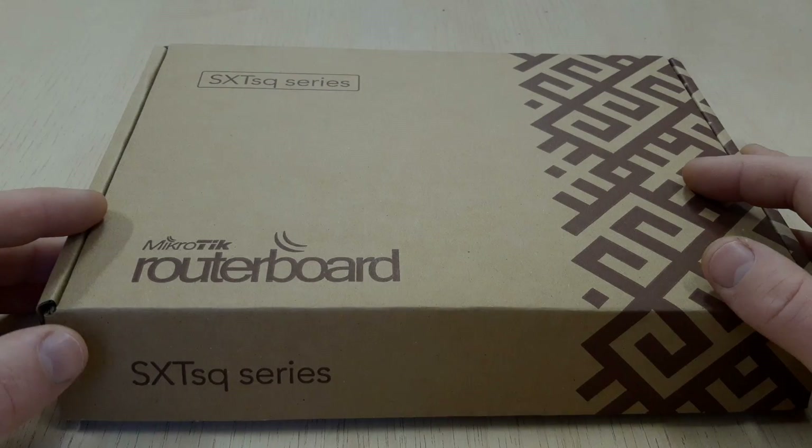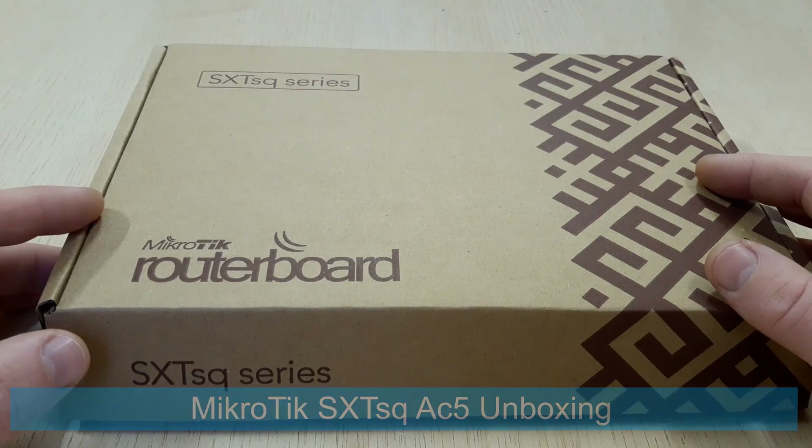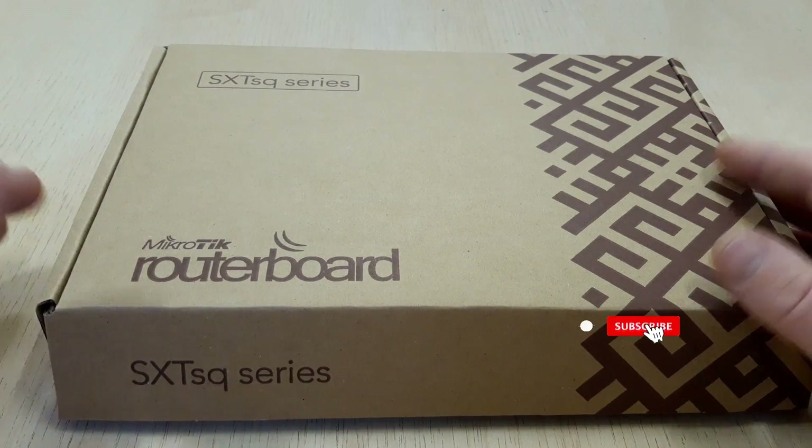Hello and welcome to my channel. Today we have a short review and unboxing of the MikroTik SXT-SQ5AC point-to-point device. If you are new to our channel, subscribe and like our video.